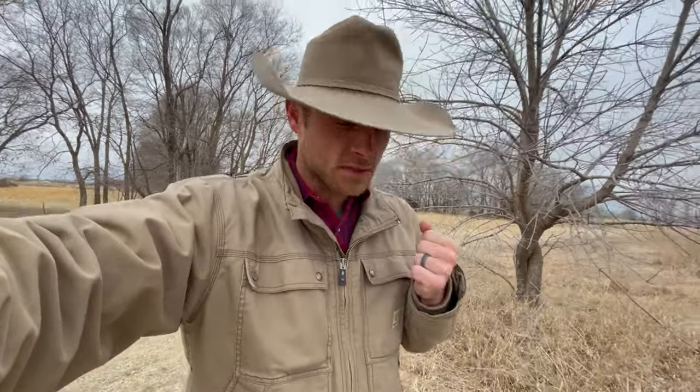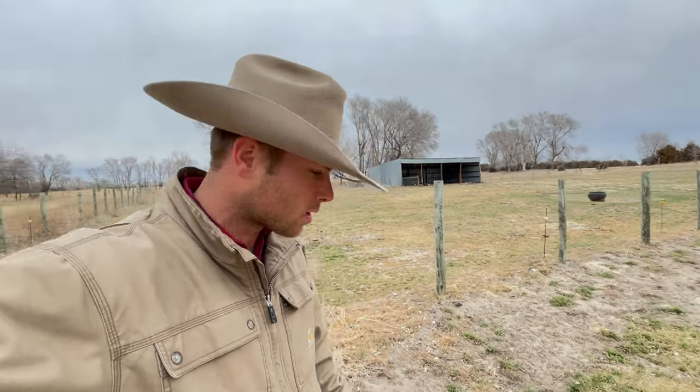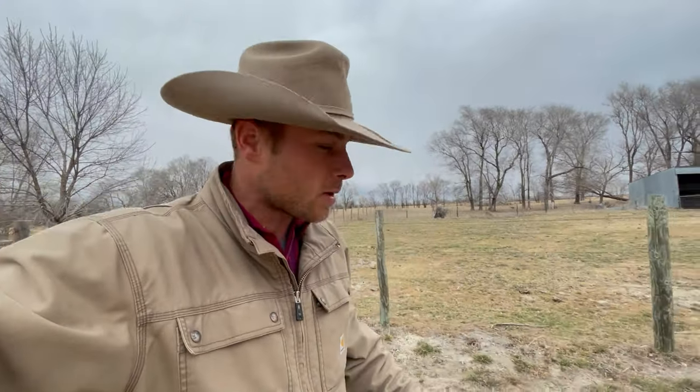Since these are first calf heifers, the chances of me having to assist somebody in calving is pretty good — at least one, I would think. So the next thing you need is a place to catch them. We have this handy little shed right over here that I think will work nicely. It's already got somewhat of a pen attached to it. Come check out and see what we've got in here.